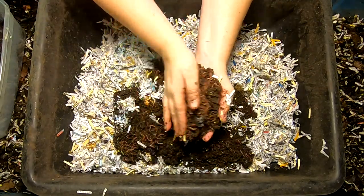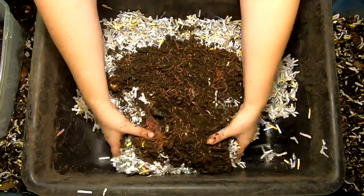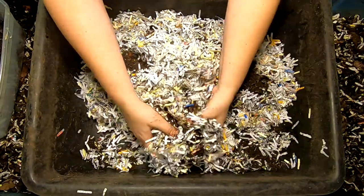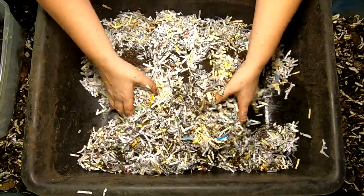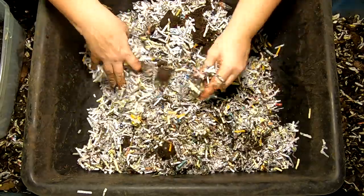That might be a pound of worms, maybe. And then I'm going to completely fluff this up to make sure all the microbes that are in the leftover castings get in contact with the paper bedding.